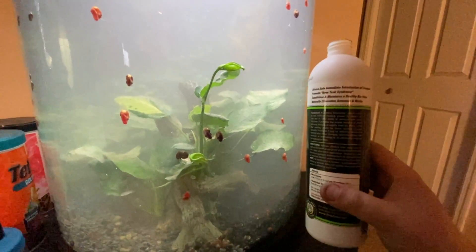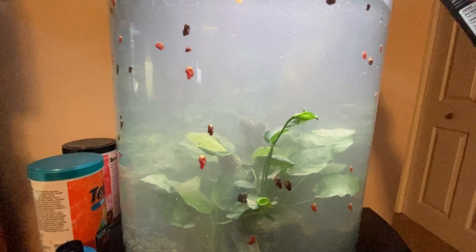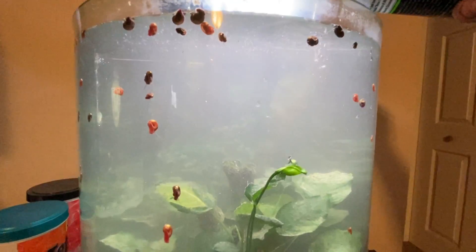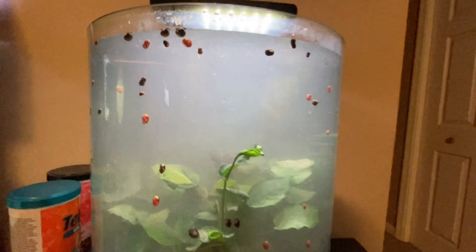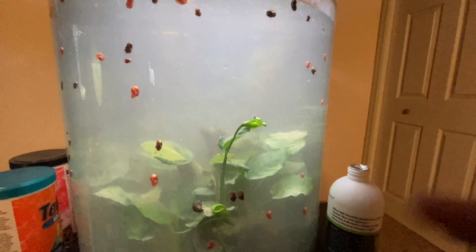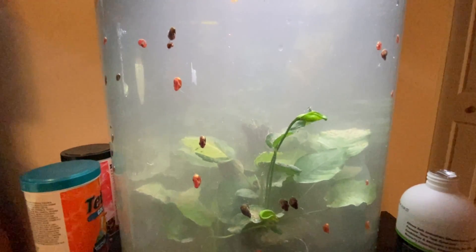Today is Thursday and we're getting started. I'm going to go ahead and dump this in — you can measure it out, but I like just dumping a bunch in. You can't really go overboard with live bacteria, but you could go too light. It's kind of a pink color — you can see it in the water column. I'm going to let this do its magic and update you on how long it takes. We'll see if this is fixed by the weekend or if it takes longer.